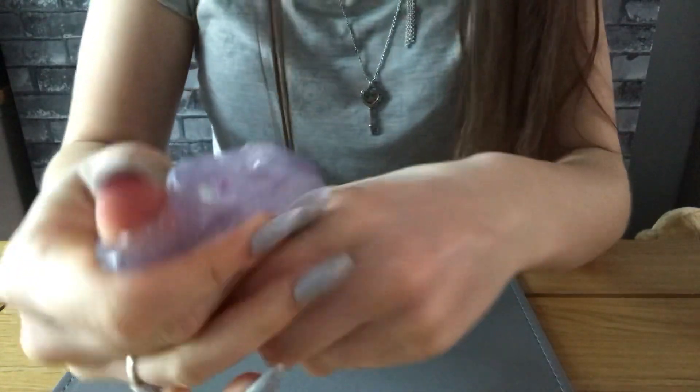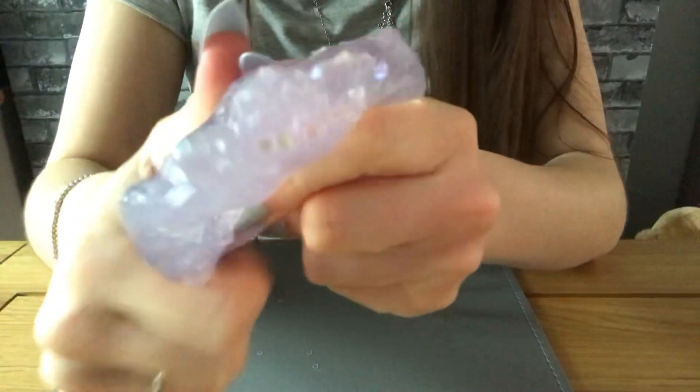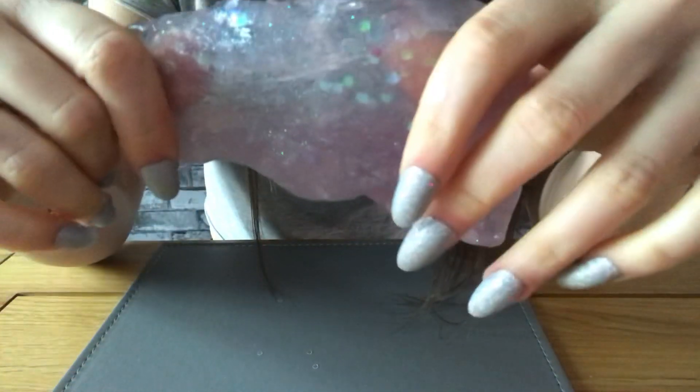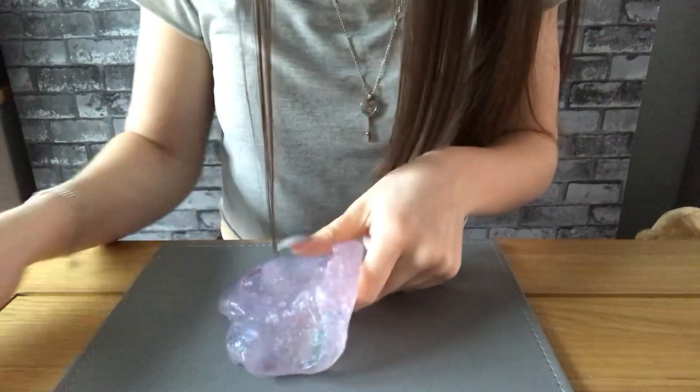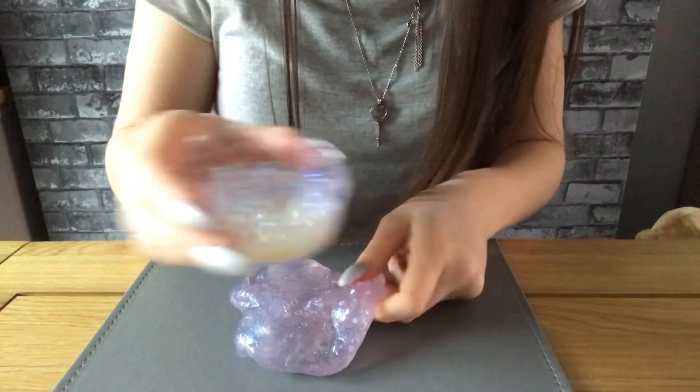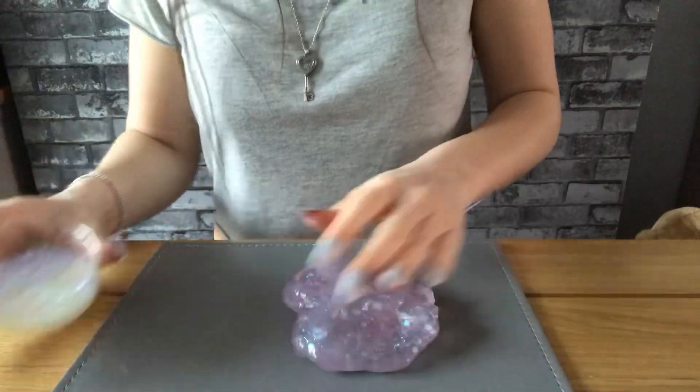But it is nothing like Play-Doh. I don't actually know what you're supposed to do with it. Am I supposed to make something? Or am I just supposed to add more of these? Let's just add some more of these.